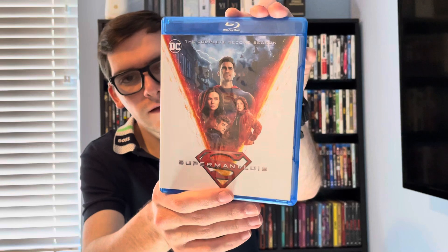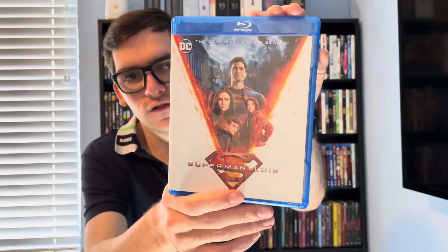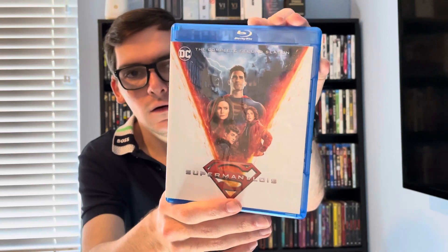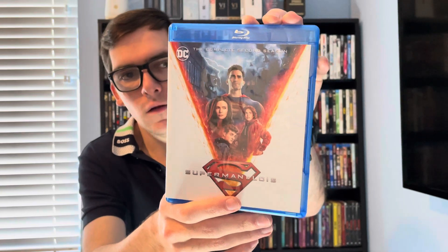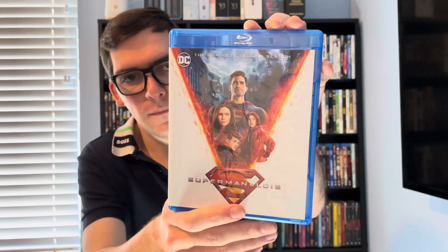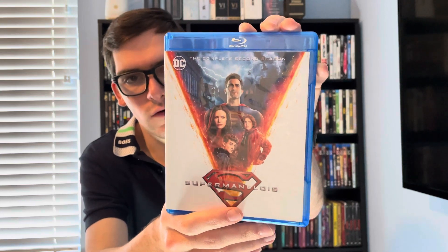Hey brief collectors, that was my quick unboxing of Superman and Lois Season 2 on Blu-ray. If you like this video, please like, comment, and subscribe. Comment down below and let me know what's your favorite Superman and Lois season of all time, or your favorite CW Arrowverse show of all time. Thank you.